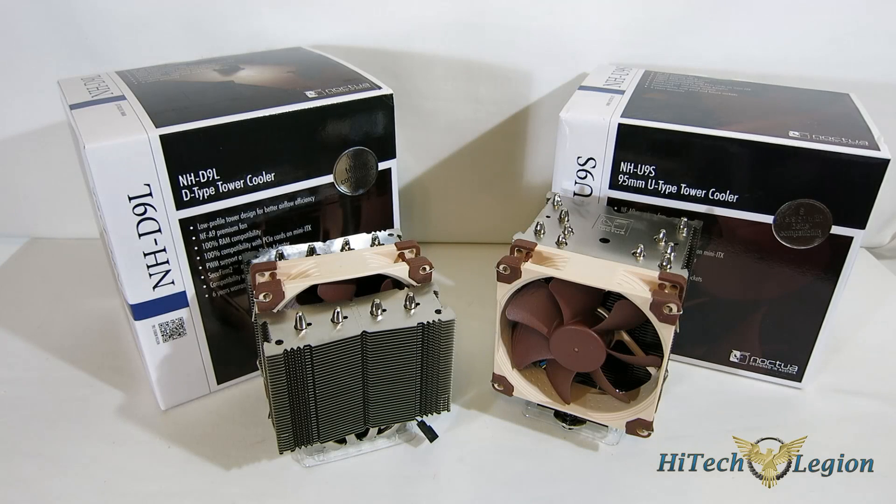It seems like Noctua never disappoints, and the D9L and the U9S really are no exception. Noctua set out to build two very small, quiet coolers that were going to be compatible in rack-mount systems — 3U and 4U systems specifically — and that's exactly what they've done. The cooling performance was actually very surprising, especially when we put an overclock on them. With stock cooling it was good — better than expected from a cooler of this size — but it really kept up with larger, more expensive coolers once we put an overclock on it.